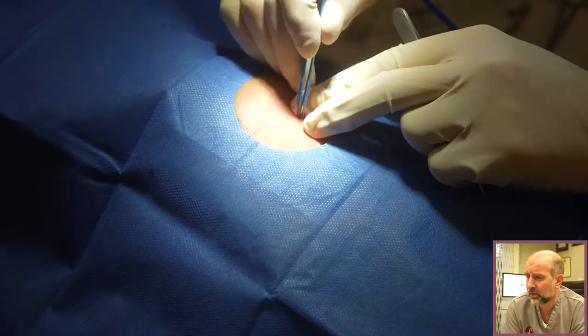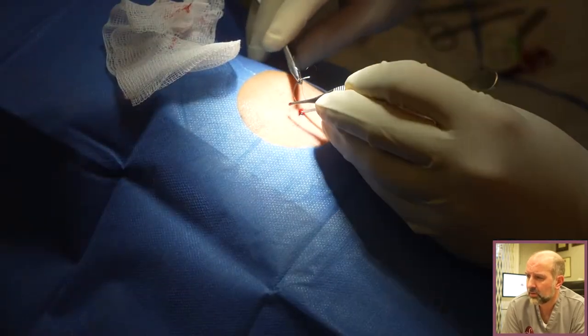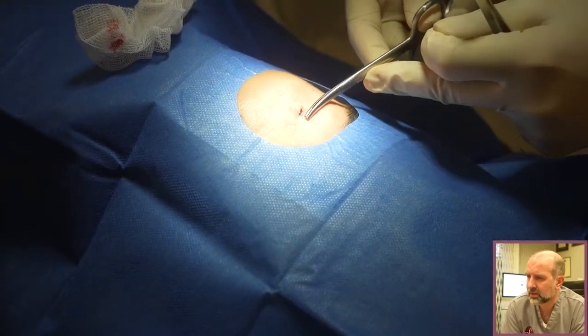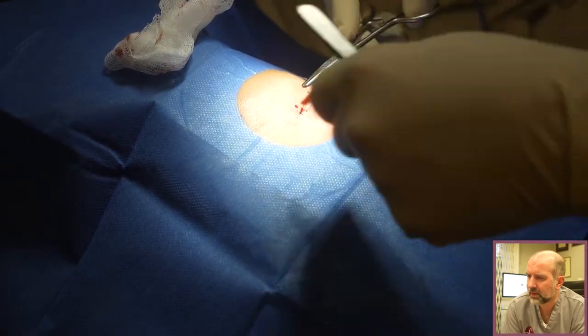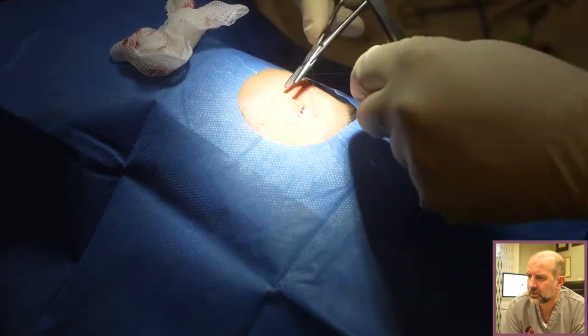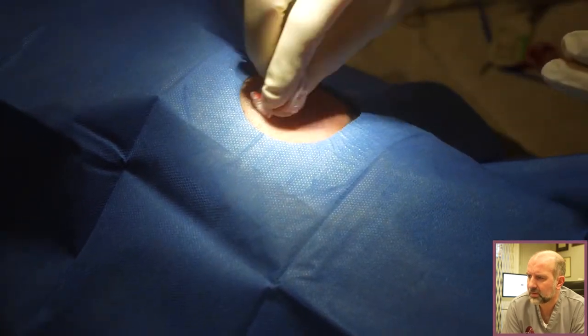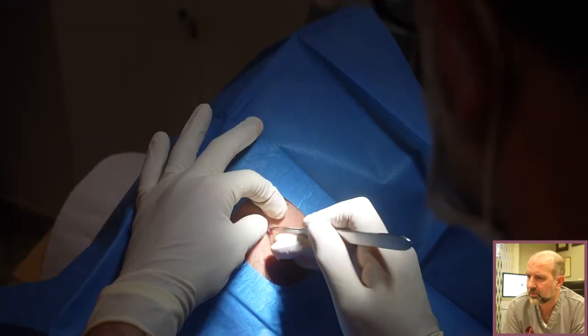It's best to use stitches that come out when you're doing things on the face because that will give you a better scar. We use non-dissolvable sutures to bring the skin edges together, which will be in for five to seven days once the wound is healed. That will give him a little hairline scar in a line where he will get a crease one day, and hopefully it won't be too noticeable.